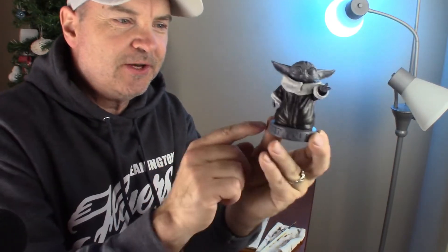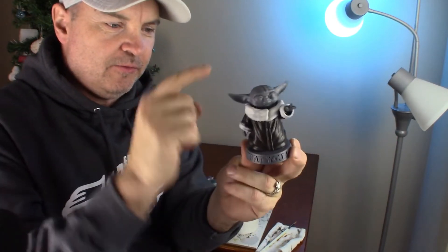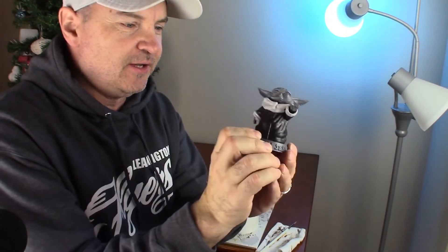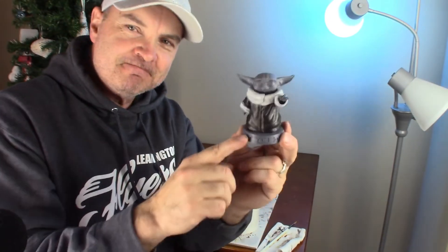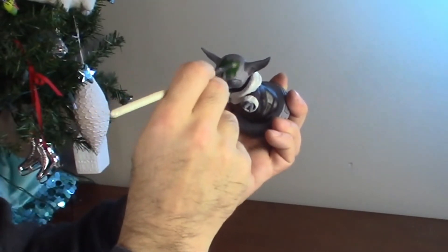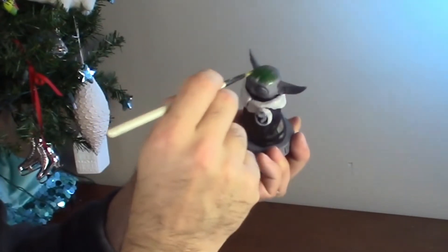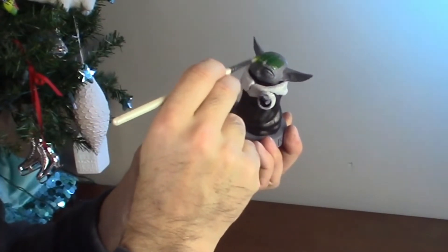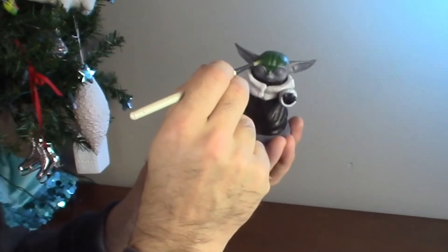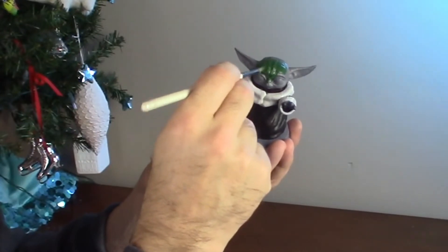Okay, we're gonna wait for the white to dry, then come back with Snakebite Leather to give it that sandy color. But for now — green! Let's put some green on this guy with contrast Orc Flesh. I'm gonna try and avoid the eyes; those are gonna be black anyway.